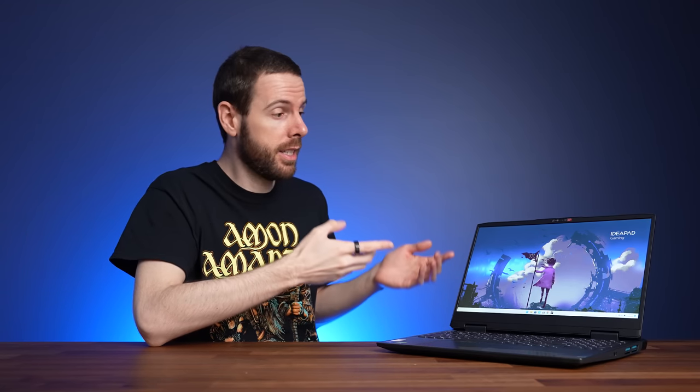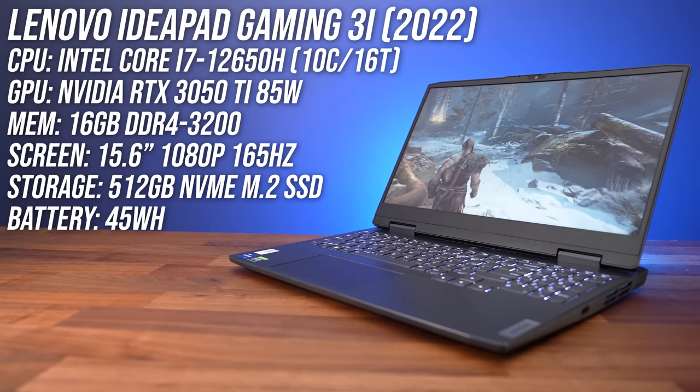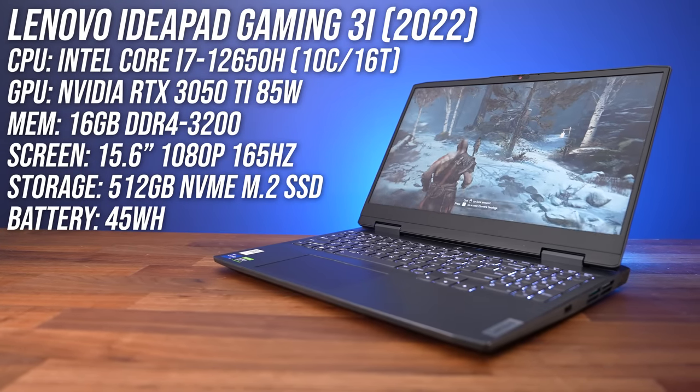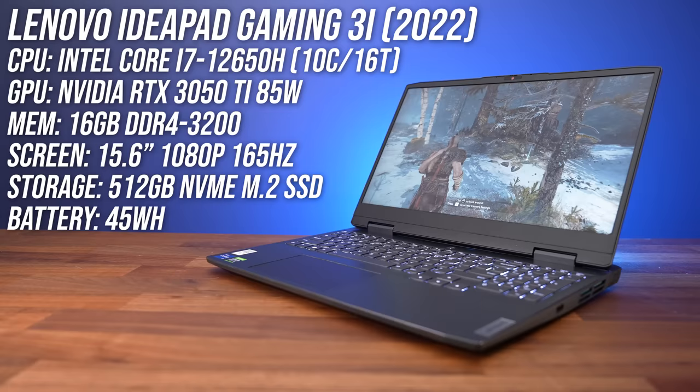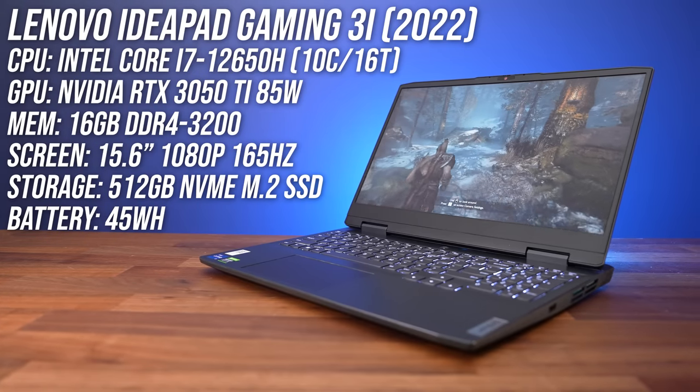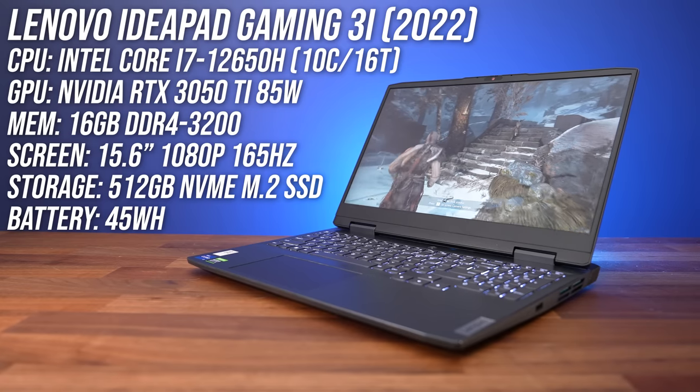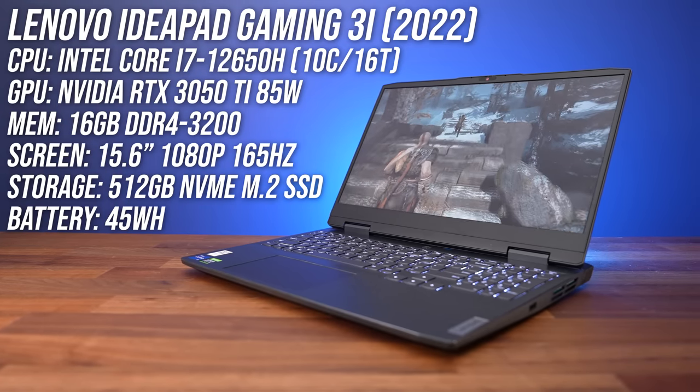The IdeaPad Gaming 3i is Lenovo's more budget-friendly gaming laptop option compared to their higher tier Legion series, but just how well does it actually perform in games? We've tested 14 games and compared it against other laptops to find out. My IdeaPad has Intel's Core i7-12650H CPU, Nvidia's RTX 3050 Ti graphics, 16 gigs of memory, and a 15.6 inch 1080p 165Hz screen, but there's also a larger 16 inch version too.